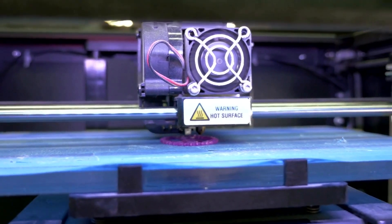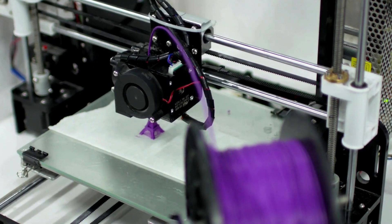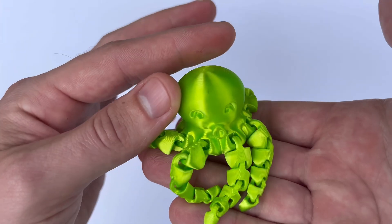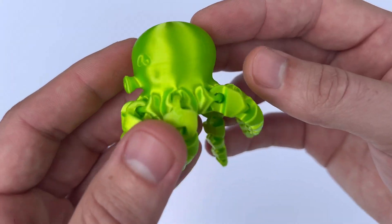Another thing I appreciate is the consistency in filament diameter. With Polymaker, I never have to worry about uneven extrusion or print failures due to a diameter issue, which is something I've had to deal with with other brands.